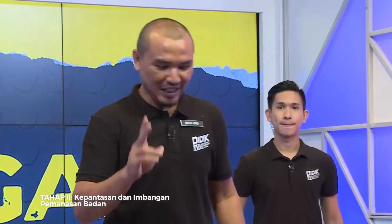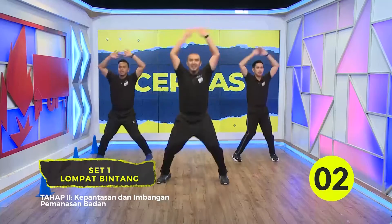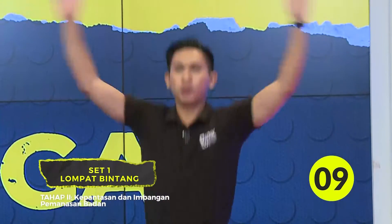Jadi untuk tahap dua, kita akan buat sama dengan kiraan saya. Jadi 10 kali. Okay, 3, 2, 1. 1, 2, 3, 4, 5, 6. Murid di rumah boleh? Satu lagi. 10.